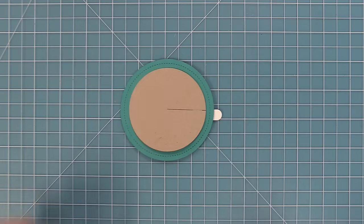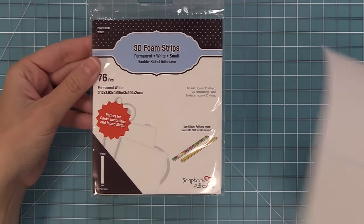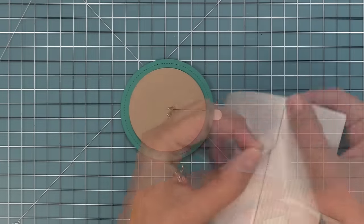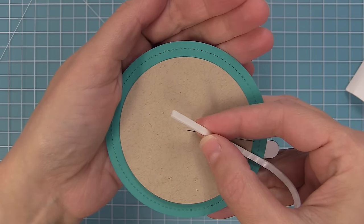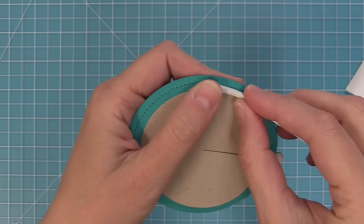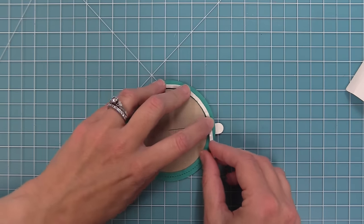Now we can flip it over and work on adhering it to our card using 3D foam strips. These foam strips are the perfect size for this Give It A Whirl card. We're going to attach these foam strips so that the top of the foam strip lines up with that stitched line. Whether you're using foam strips or little cut-up foam squares, make sure the top of the foam piece lines up with that stitch line as you guide it around the circle.